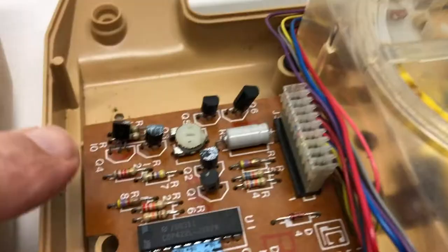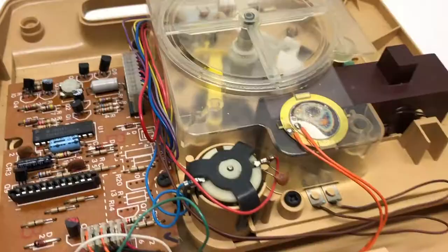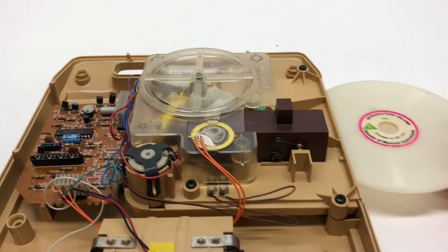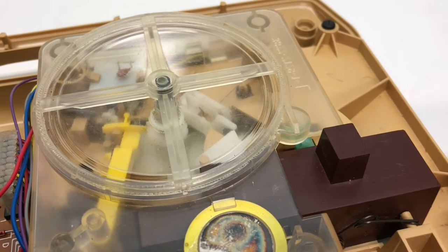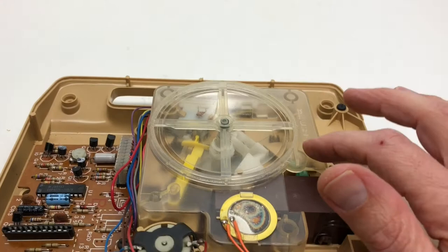This controls the speed - so if it's going too fast in a squeaky way, or too slow, you can control the record speed that way. Basically, when you put the disc in, this is the record player. With it taken apart I can still put the disc in and it will make the initial sound, but I won't be able to hit the start button. You can be careful - this piece is not actually screwed in.